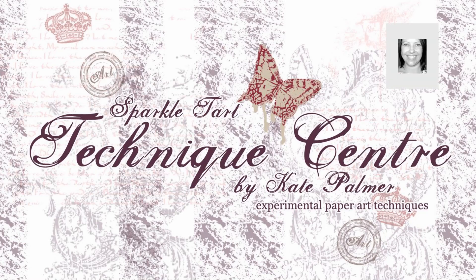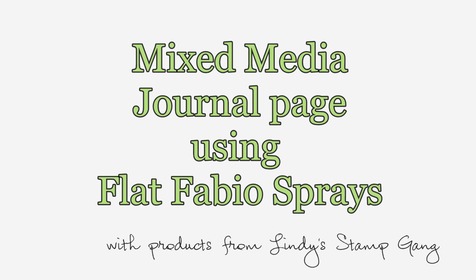Hi, you're listening to Kate Palmer from Sparkletart.com. Today I'm going to show you, start to finish, how I created this gorgeous mixed media piece.